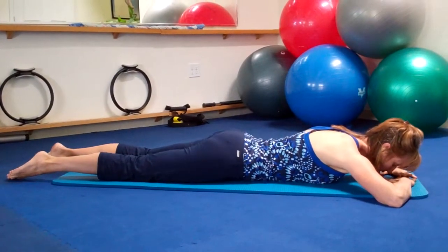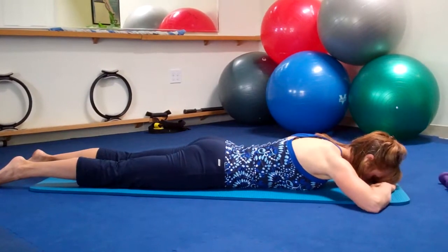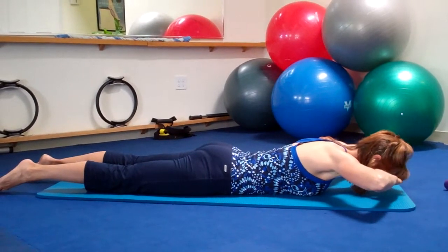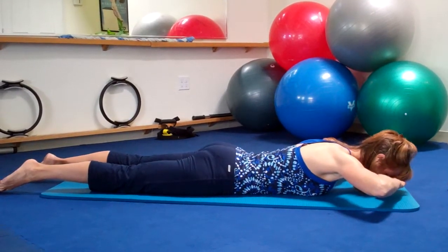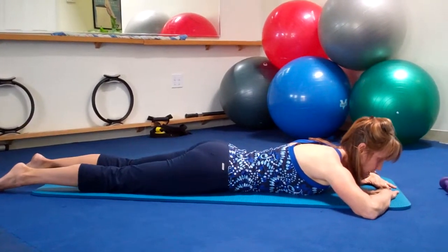So again — inhale, lengthen the spine, hollow the pelvis, draw the abdominals in. Exhale, pull the elbows up, lifting the head and chest. It doesn't have to be very high off the mat — you can see I'm only maybe an inch. Inhale, and then exhale, lower everything back down.